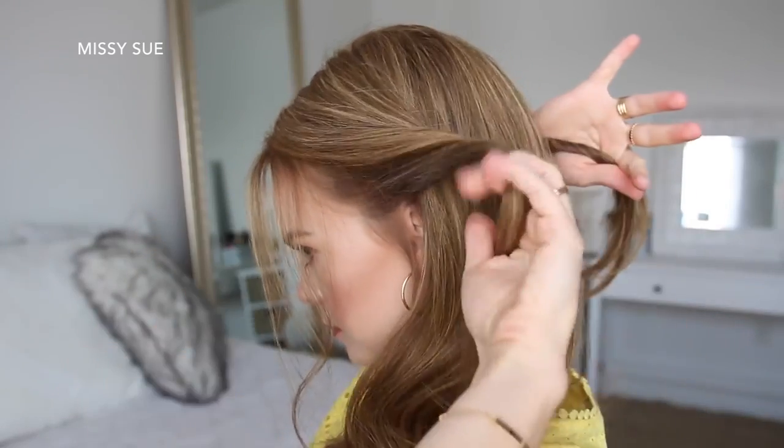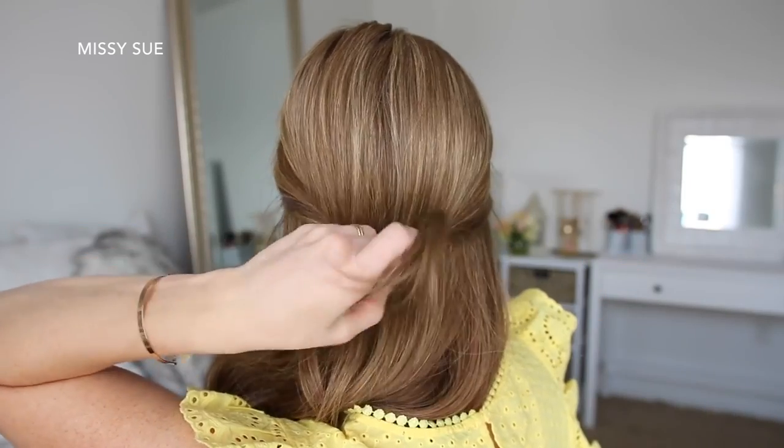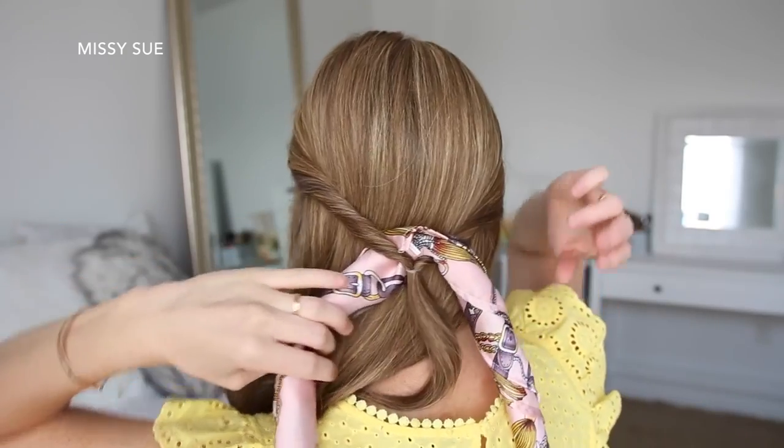For the first hairstyle, I'm going to take a section of hair above both ears, twist them upwards, and then tie them together at the back of my head with a clear elastic band. Then I'm going to flip the tail around the elastic so the hair is twisted on both sides, and then I can take my hair scarf and lay it over the elastic band.